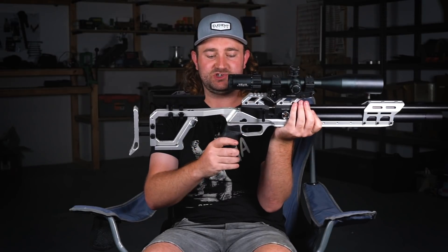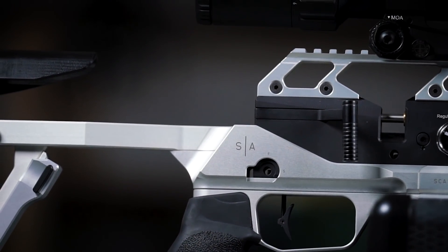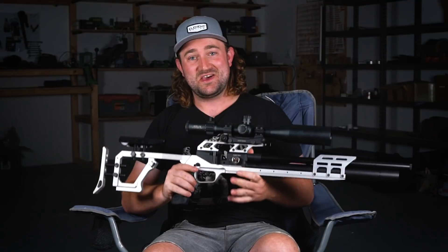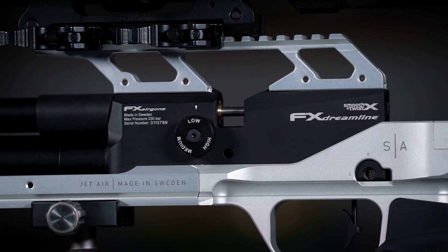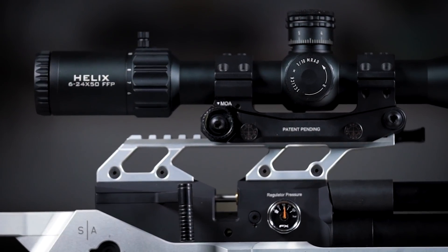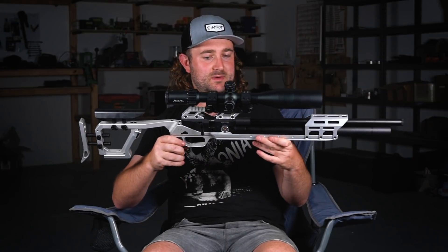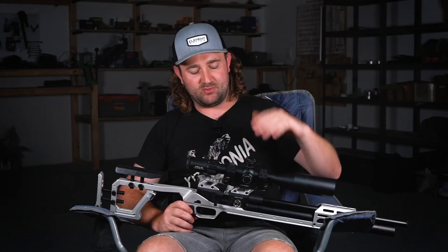Moving back, there's a nice vertical grip — very popular in the PRS and NRL shooting scene — and just above that a high tilted picatinny rail. The Dreamline has a very high magazine, meaning even extra-high rings from most manufacturers won't clear it. With the chassis, you can use pretty much any mount you want because the rail is designed to sit above the magazine. With the 20 or 30 MOA tilt, you don't have to worry about leaving the optical center of your scope.